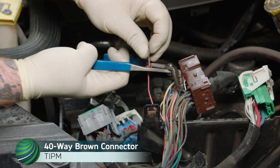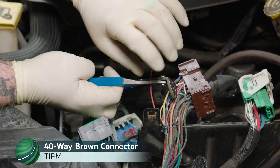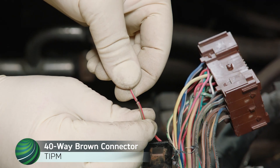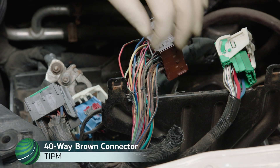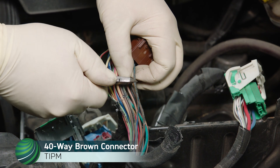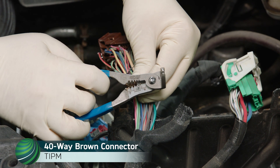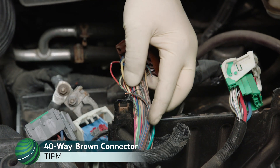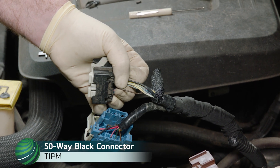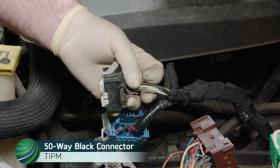Using wire strippers, strip back about a quarter inch of insulation to expose the wire. Cut the dark blue-orange wire at Terminal 10 — this is where the repair kit relay Terminal 87 will connect. Strip back about a half inch of insulation on the harness side of the wire. Working at the black 50-way connector, locate the brown wire. Cut this wire and strip back about a half inch of insulation on the harness side.